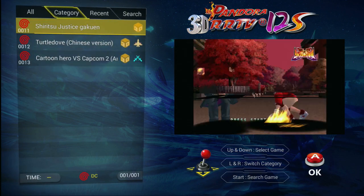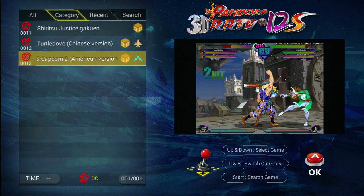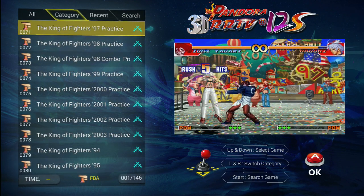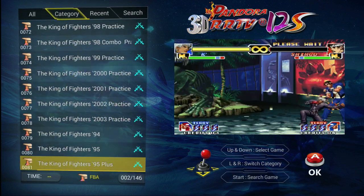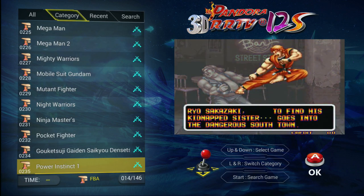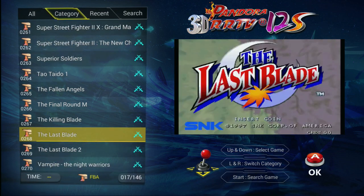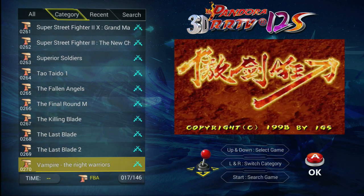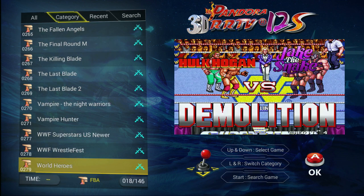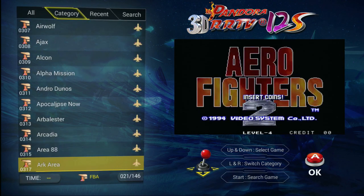Three Dreamcast games. There's some shmups, Marvel vs. Capcom. Then there's FBA — Final Burn Arcade — basically a bunch of King of Fighters, Street Fighter is going to be on here. We have 146 pages, so about 1,400 games in here. The Last Blade, Vampire Night Warriors, Dark Stalker series, wrestling games, shoot 'em ups — there's a whole bunch of stuff in here.